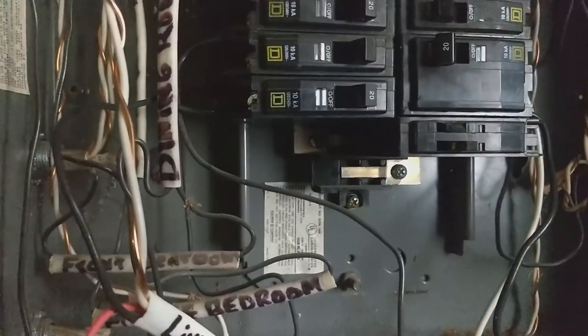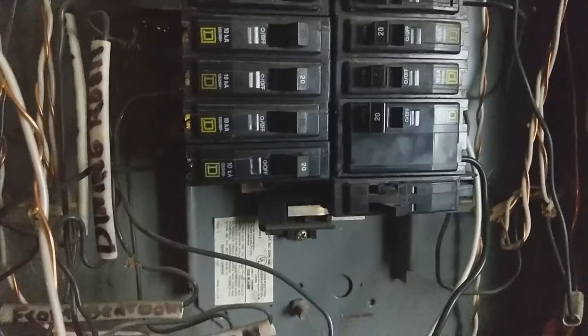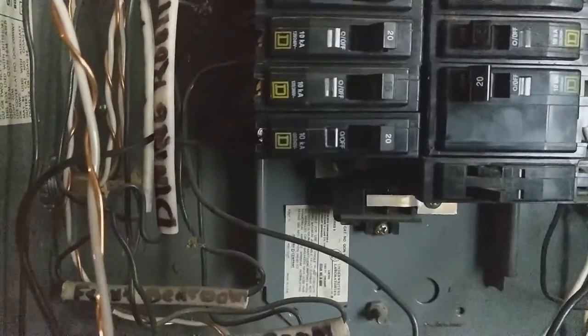I'm not an electrician. If you're not sure about how to do this, I would recommend that you get one. But if you have the confidence to do it, it's not that hard.